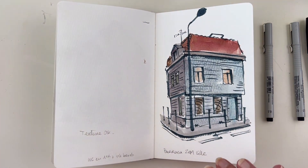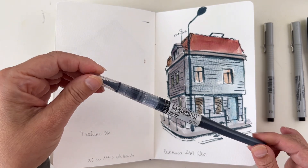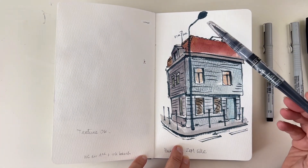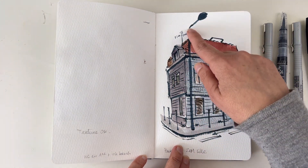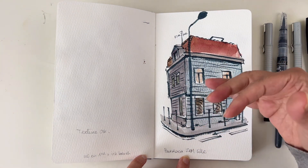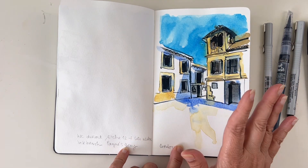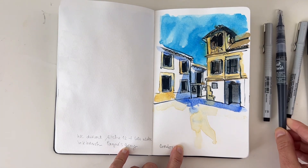Another fun tool I use is this ink brush — this one is by Sennelier, but you have a ton of brands available. The color is Payne's gray, so it's kind of a bluish-tone gray. It's really fun to use, especially if you have a textured paper like this one. I made the watercolor first and added details with the brush pen — it's a bit rough, a bit large, but a really fun way to add details.